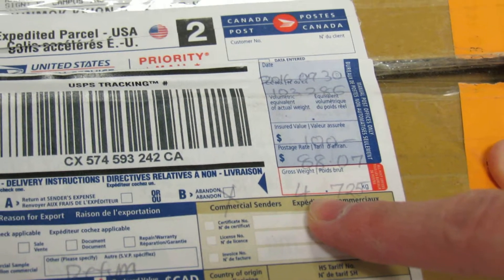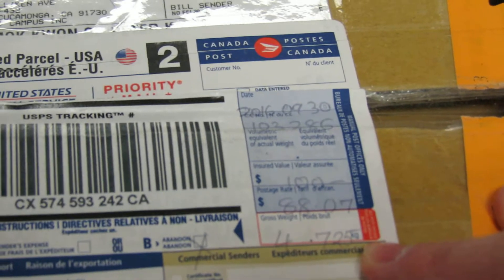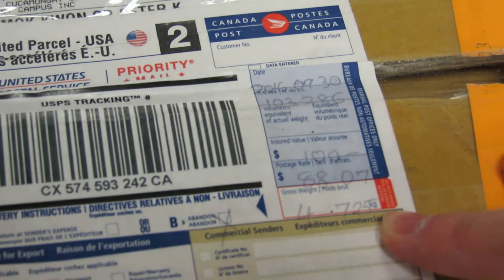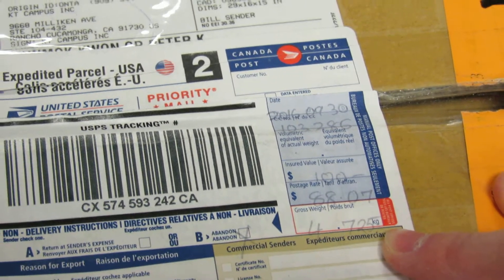It says out here it's 4.725 kilograms, which is roughly about 8-9 pounds. This is not the package that we originally sent to him — it's definitely not going to be this light.